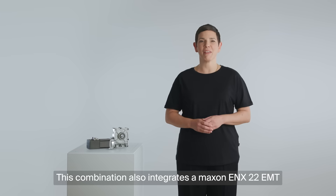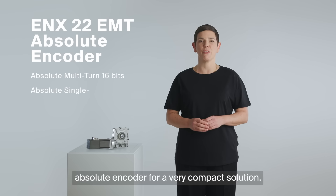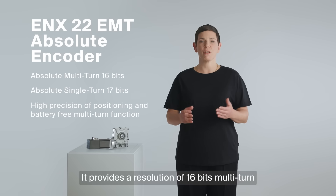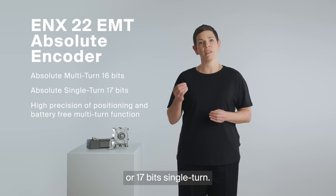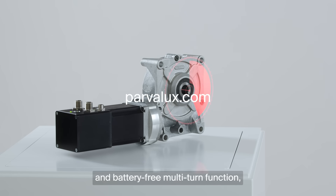This combination also integrates a Maxon ENX22 EMT absolute encoder for a very compact solution. It provides a resolution of 16 bits multi-turn or 17 bits single-turn. Thanks to its high precision positioning and battery-free multi-turn function, it can keep track of the position even when the power goes off.